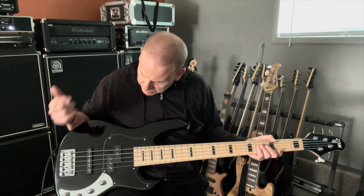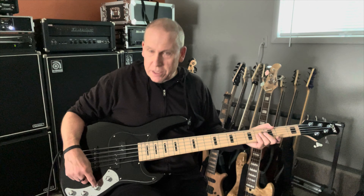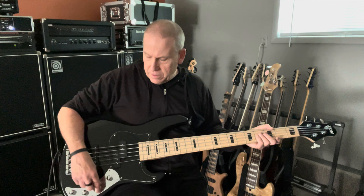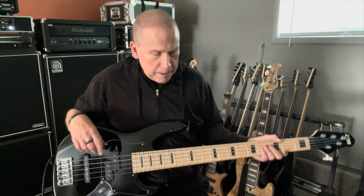PJ — Aguilar, I do believe it's pickups and preamp, but on the listing it would say exactly if it's not. The controls are volume with a push-pull passive, balance, bass and treble, so it's a two-band EQ. 19 millimeter spacing, I'm pretty sure.